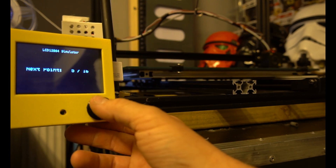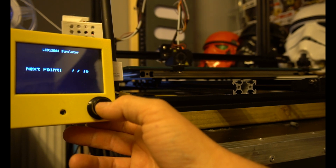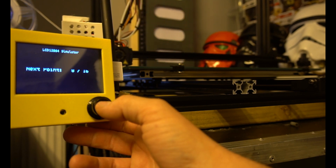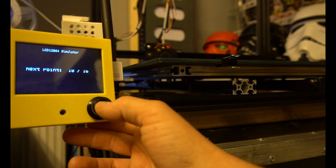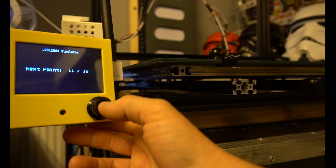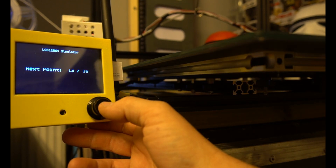I have upgraded this CR10 to a 32-bit SKR 1.4 Turbo board with Trinamic TMC 2209 drivers, and it has all the add-ons you could possibly wish for. Using K3D.com's Cheetah 5.0 software gave me a very easy route forward, removing that ugly box and printing a new case.